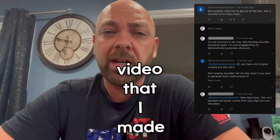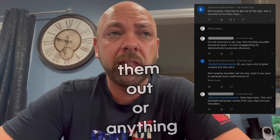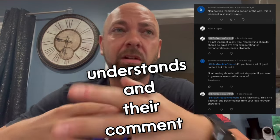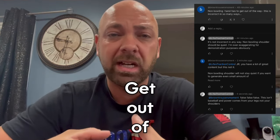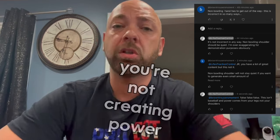I got a comment from somebody talking about that last video I made about the shoulders. This isn't to call them out or anything — it's just to make sure everybody's on the same page. Their comment was about how the shoulder has to get out of the way, and if you're not making your shoulder collapse back or doing something with your shoulder, then you're not creating power.